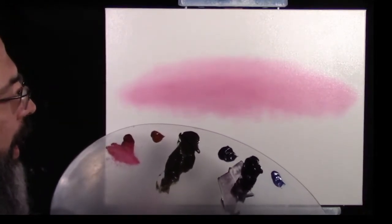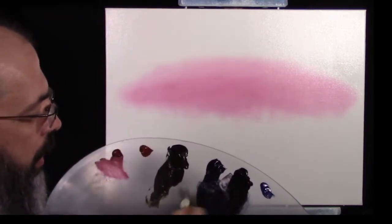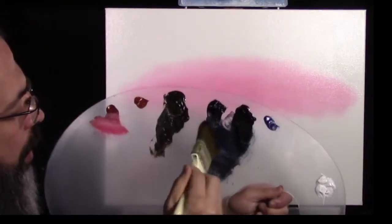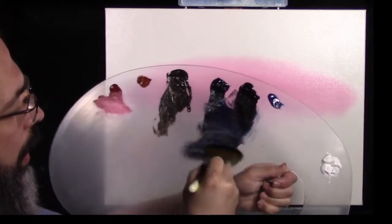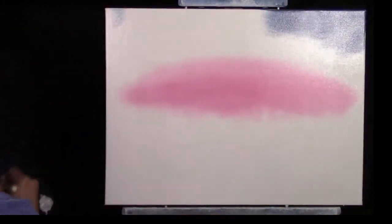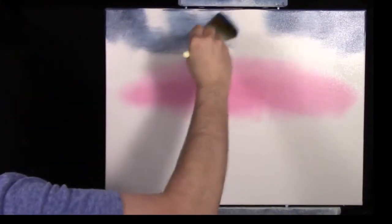Let's put in a nice sky here. We've got our prussian blue and midnight black — more black than blue, but we want a little bit of blue in it. Once again a small amount of paint. I'm just beating the paint into the brush to get it evenly distributed and make sure we don't have too much. I'm putting the paint up in the corners, a little bit extra in the corner and coming on across.